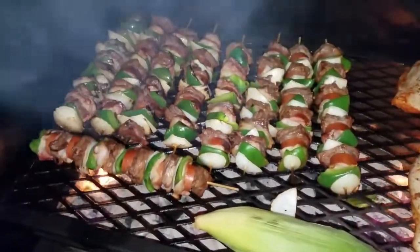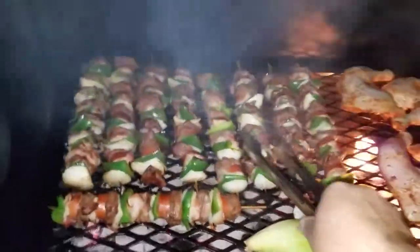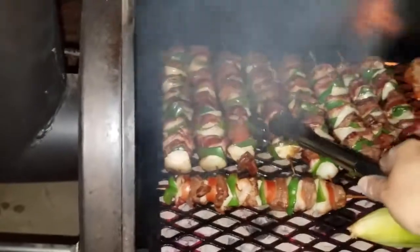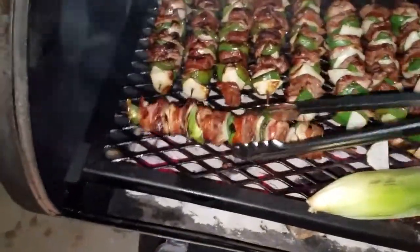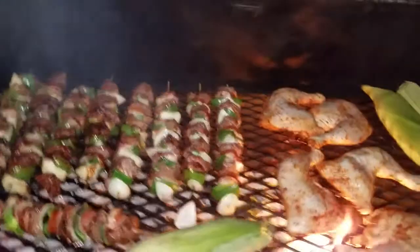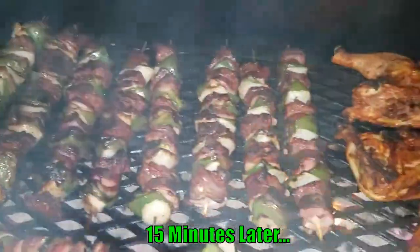Alright guys, 10 minutes into the cook — let's check that out. That was hot! Look at that, they smell good. You want to see that nice char on them. About 15 minutes later, I just flipped them over — look at that beautiful color! I definitely didn't want to drop one of these bad boys.